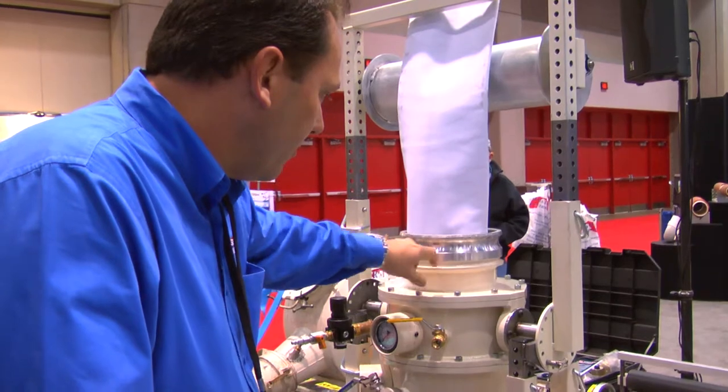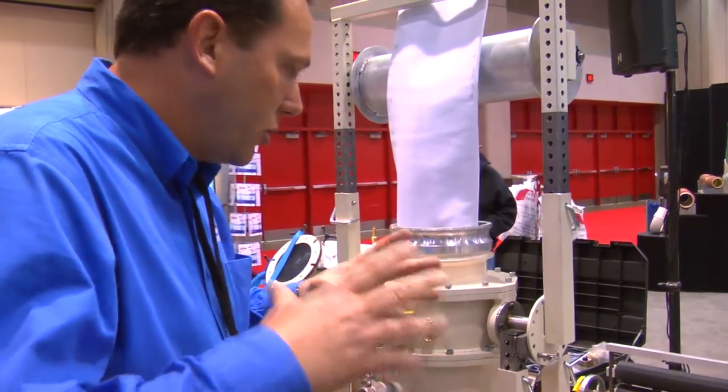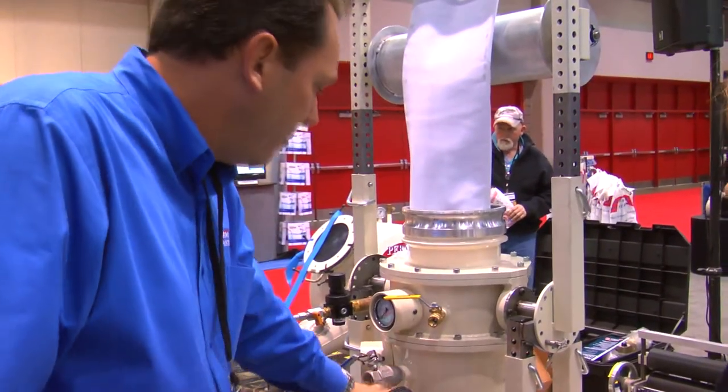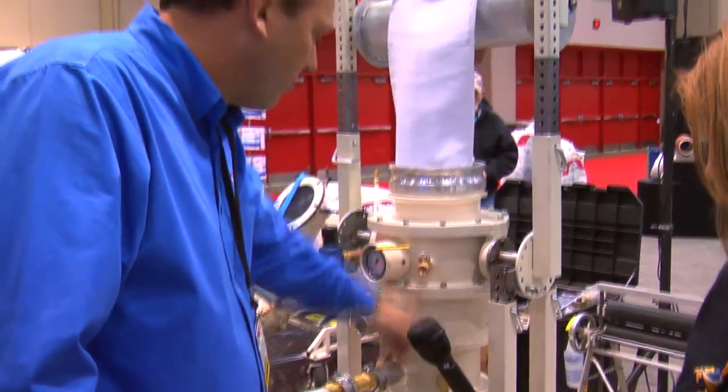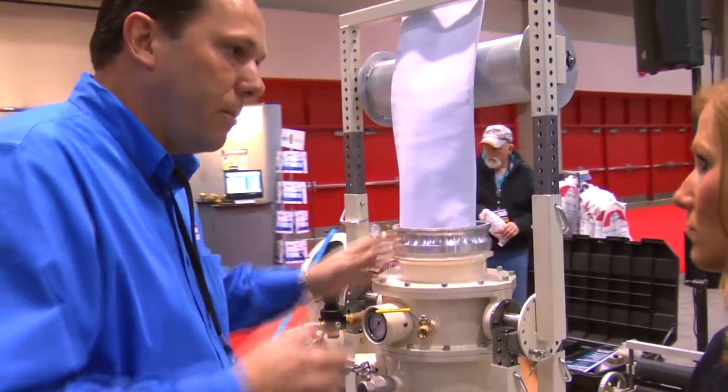There's an inside bladder inside this component that actually squeezes on the liner and keeps the air pressure moving with the liner, so it forces the liner through and causes it to invert through the pipe continuously.